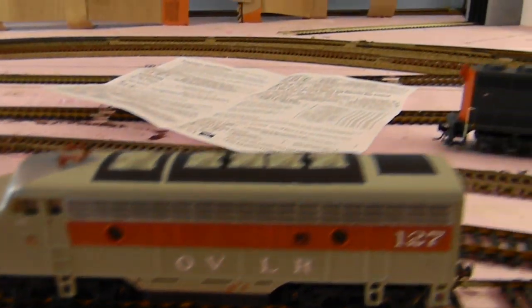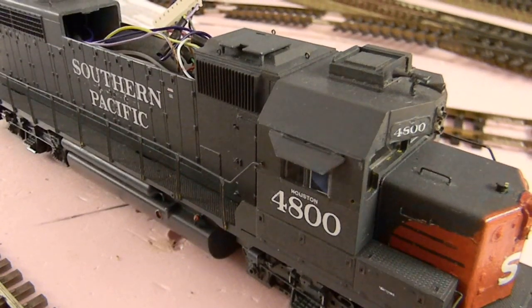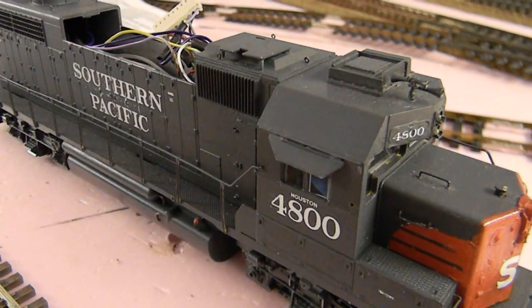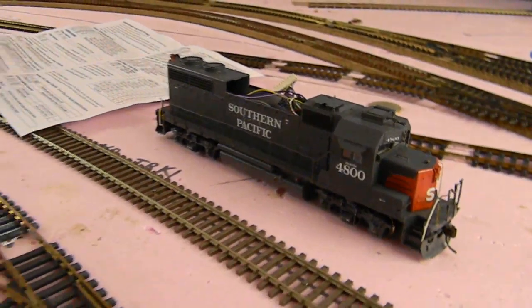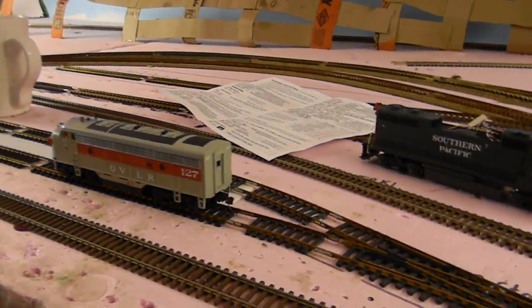Hey guys, it's Spazman. I'm going through for 5.7.9 here with DCC for Dummies Episode 1. In this episode, we're going to be explaining what the first things you should get for your new layout should be. Examples are DCC decoders and starter systems.